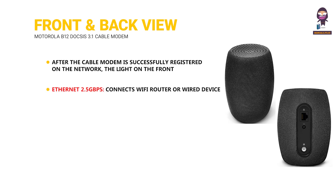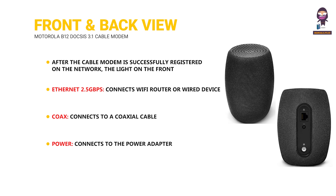Ethernet 2.5 Gbps connects to a Wi-Fi router or wired device. Coax connects to a coaxial cable. Power connects to the power adapter.